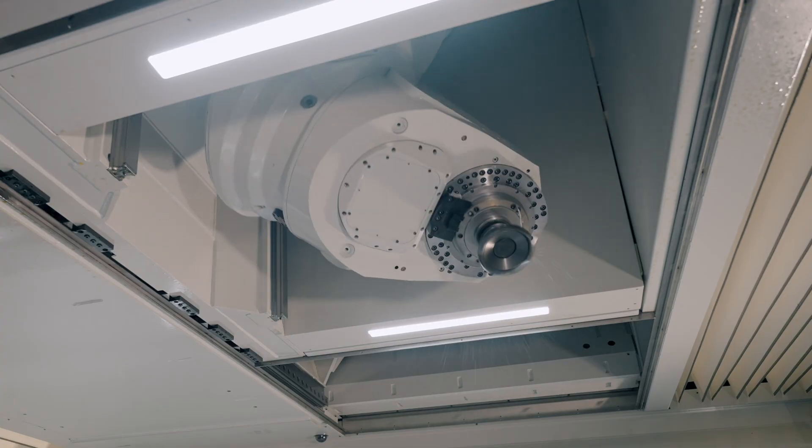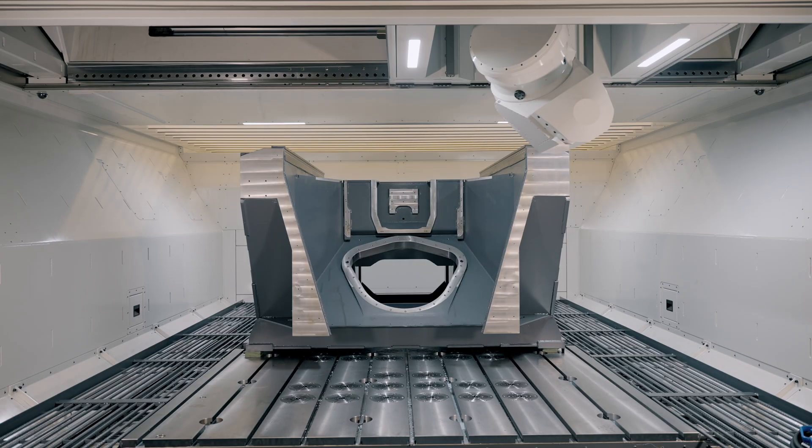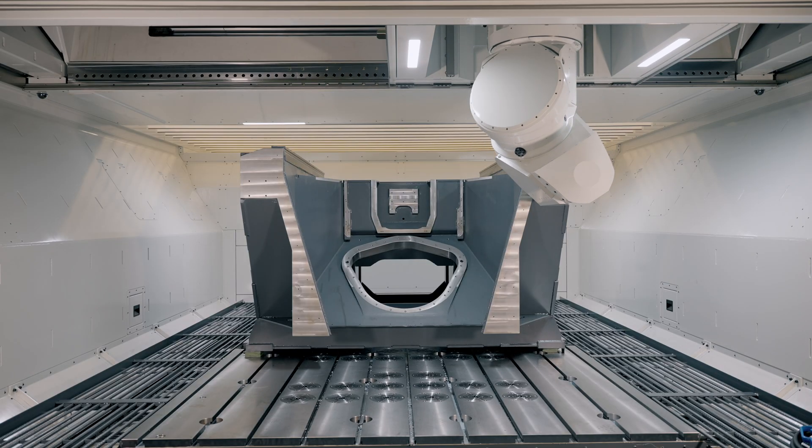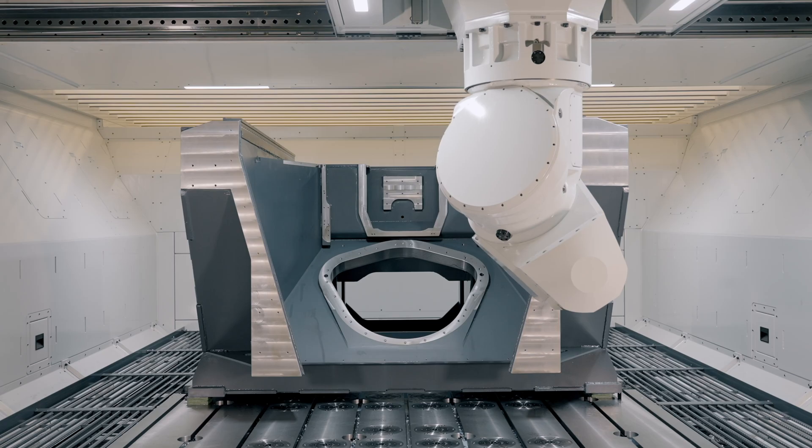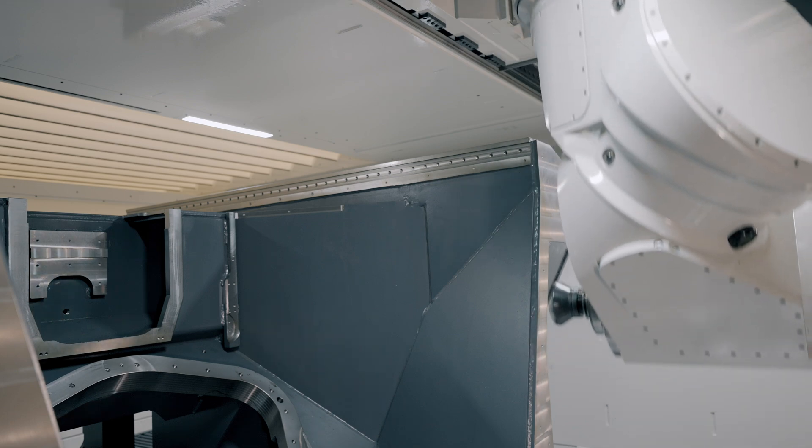A 5-axis machining head is standard in the Uniport 6000 OGHV. It can rotate freely and can easily work at any angle. It's ideal for machining challenging molds, machine frames, and prototypes.